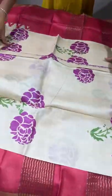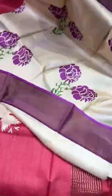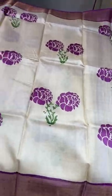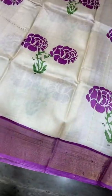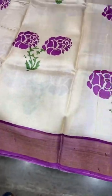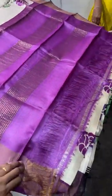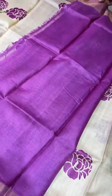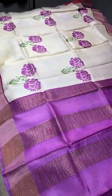The next sari is the same rose pattern with a different combination — purplish pink color combo. Pink roses on a cream color base. The thread marks visible are weaving marks — handloom marks. The same purplish pink color is used for the pallu and blouse base. Take a screenshot to book. Excellent and classy looking Tassa saris.